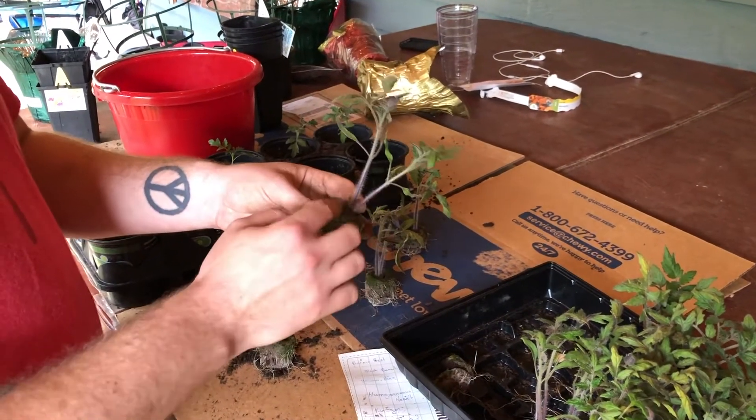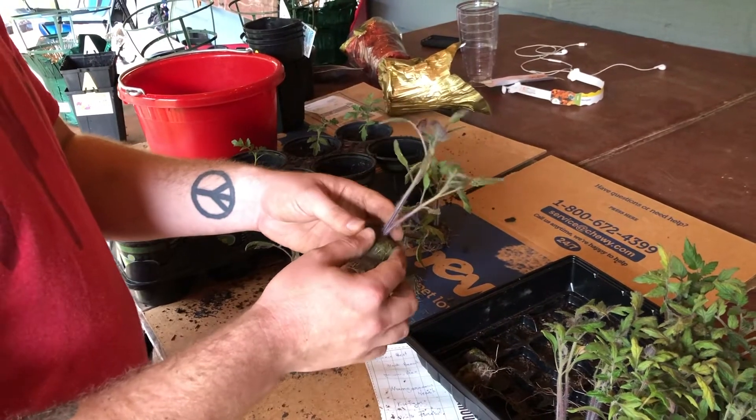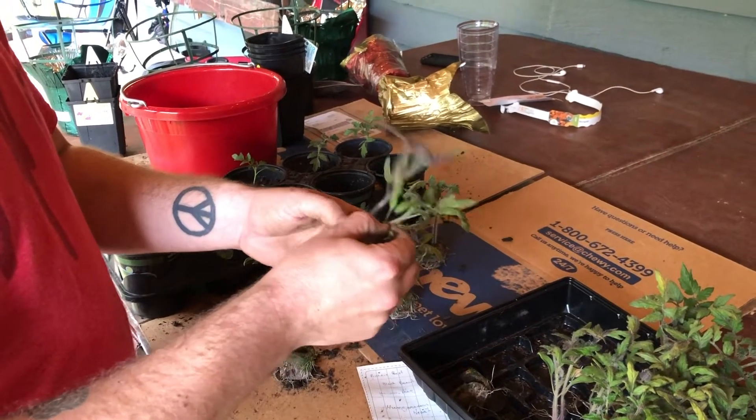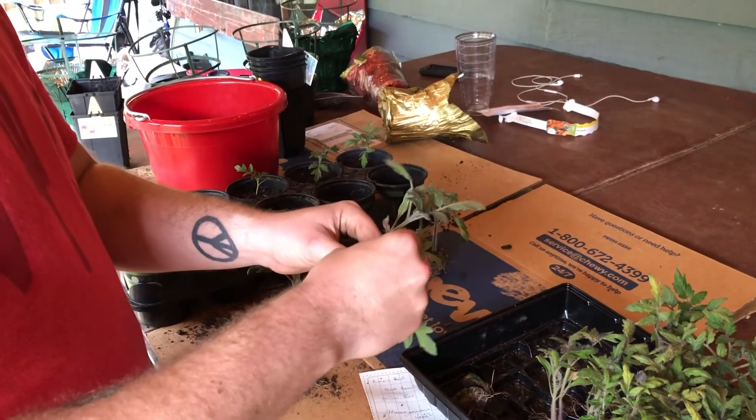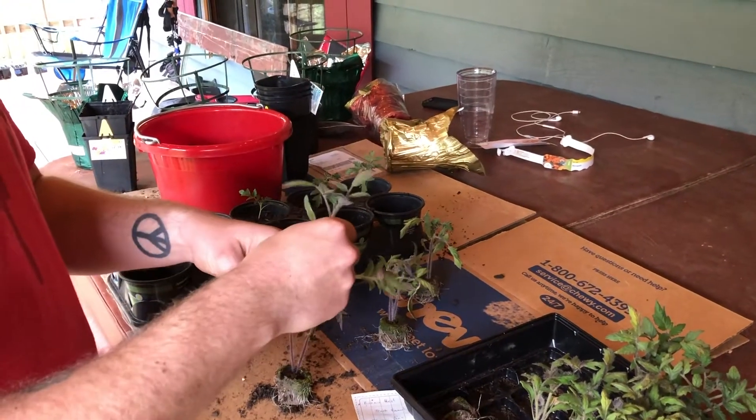We don't want both of these growing together — we want each plant to have its own individual pot and room to grow. We're going to take off our first little starter leaves; these were the first leaves that came out when the seeds sprouted. You're going to toss them in the pot that you're going to plant it in — just extra fertilizer for it.